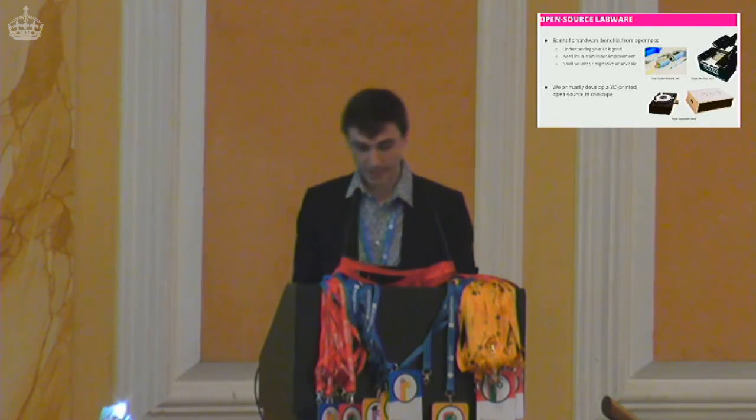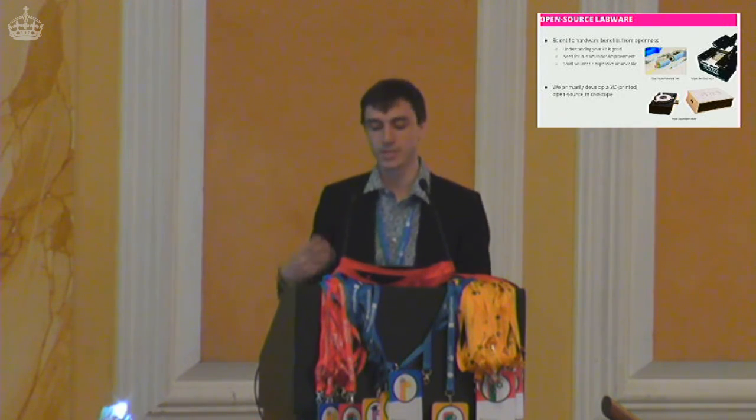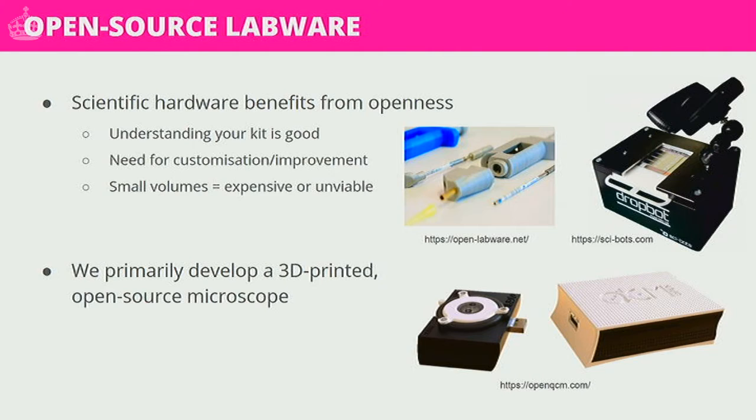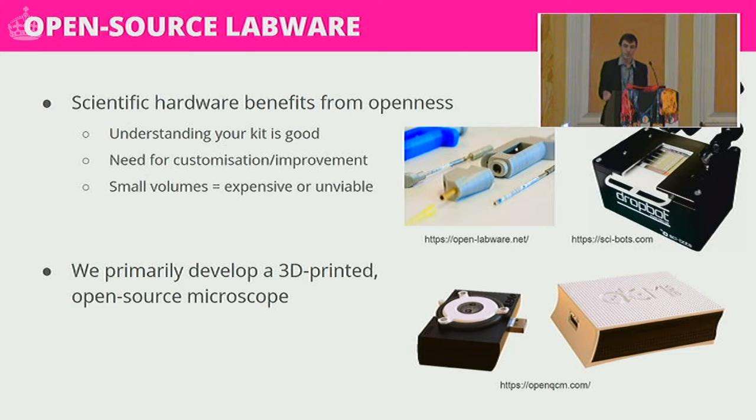In a physics department we're particularly interested in open source labware — the same principle as open source hardware but for scientific lab-grade equipment. Scientific hardware benefits massively from openness. Quite often in the past you'd buy a very expensive black box, connect it to some other piece of equipment, and out of the other end comes some mystery signal, and you don't tend to know what's happening in between due to intellectual property or time constraints.